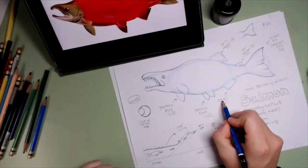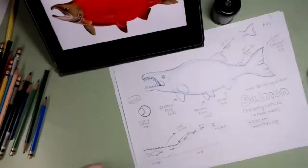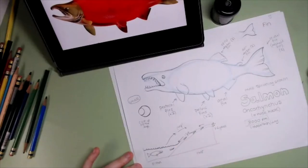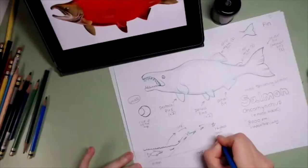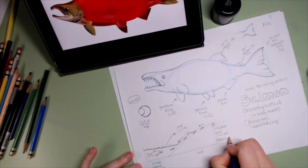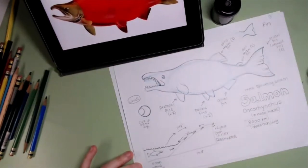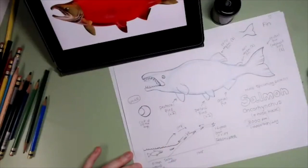That small fin in front of the tail is called the anal fin — A-N-A-L fin. So this is the life cycle of a salmon: he's born in the river and grows up in the ocean. Rivers are fresh water — meaning there is no salt at all — and the ocean has salty water. So the salmon is able to live in both fresh and ocean water. Is that amazing? That's incredible.